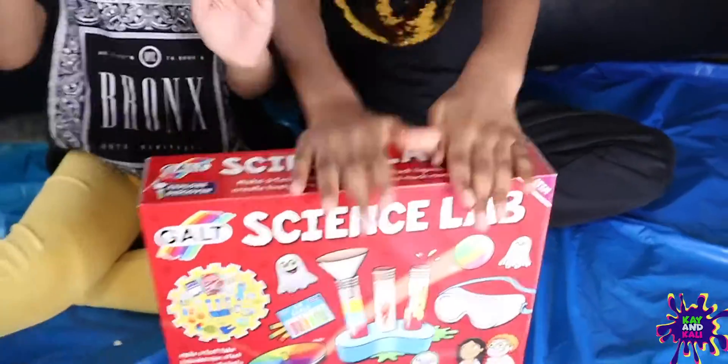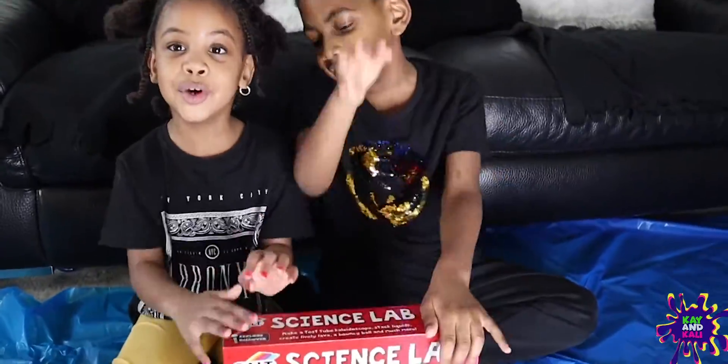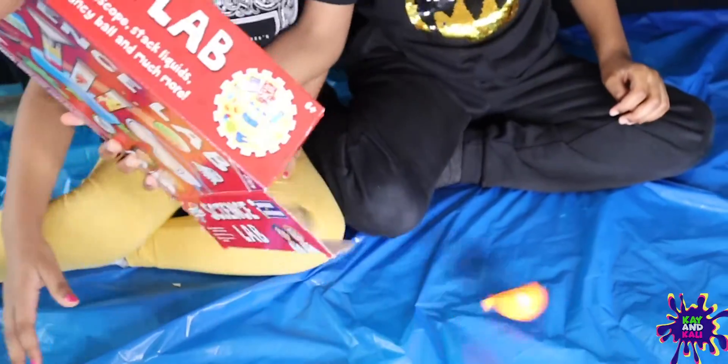Okay guys, so should we open it? First, let's do our song. What's in the box? What's in the box? Can you tell me what's in the box? Ready? Go!